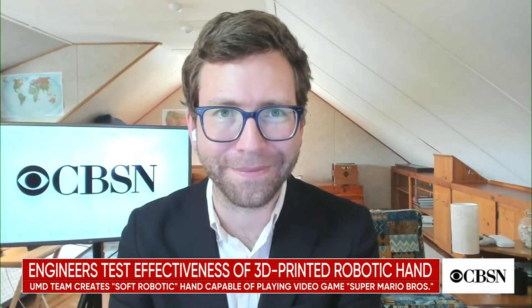CBSN technology reporter Dan Patterson joins us now for more on this. Tell us a little bit more about soft robotics and how it works. We heard that it works with air pressure instead of electricity. Is that right?